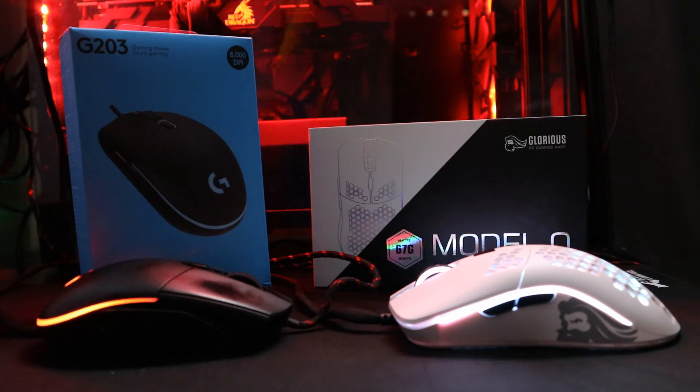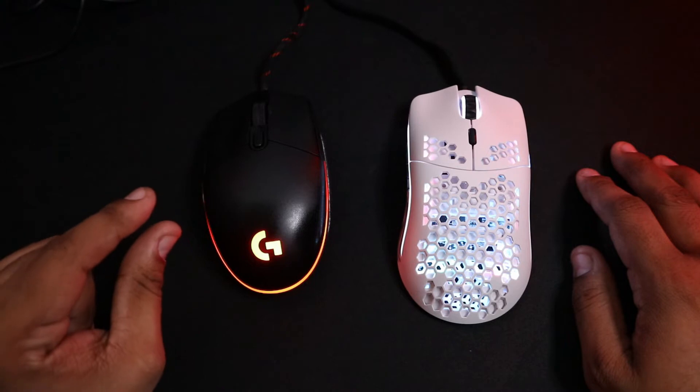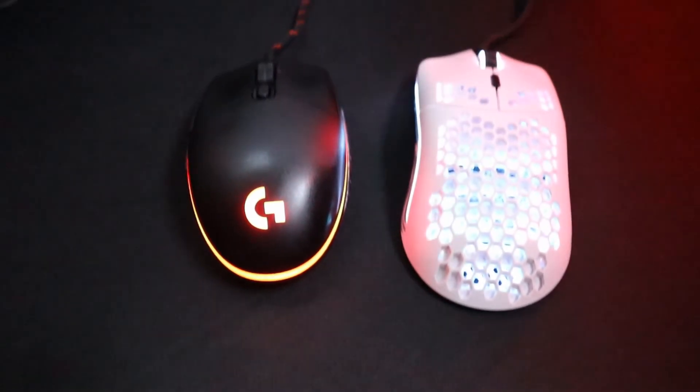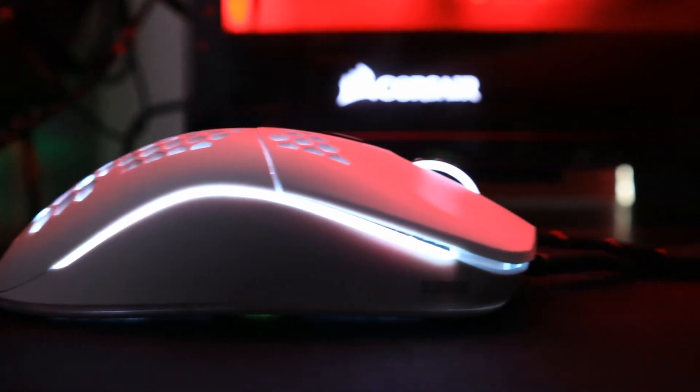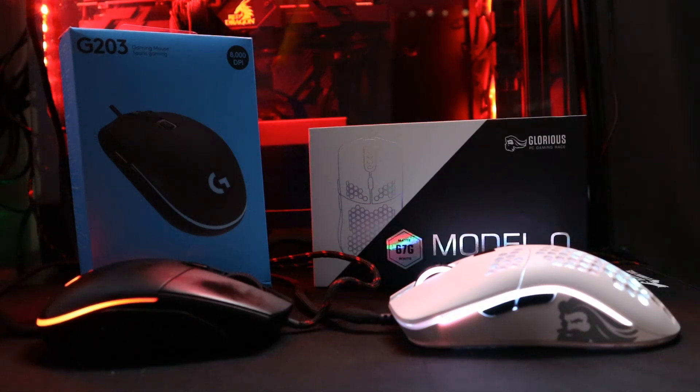So the conclusion? The features on my mouse are better, but not by much. Surprised? Don't be! The Model O is a great mouse for anyone looking for great features without having to mess with it. If you want a mouse that feels good, looks good, and performs good, the Model O is a great choice.